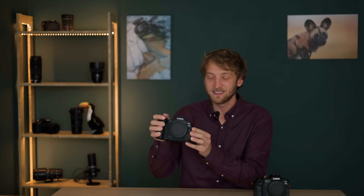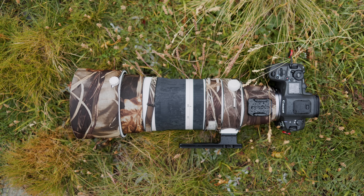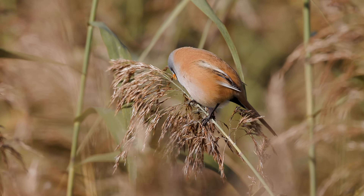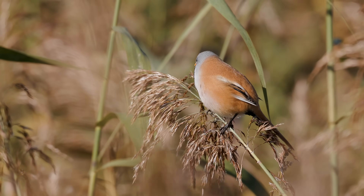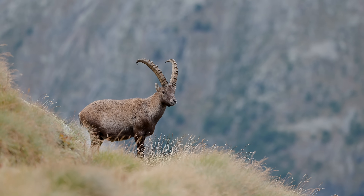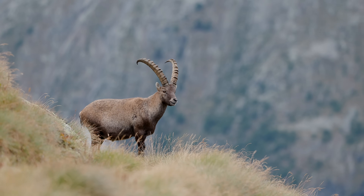I have been using my Canon EOS R5 Mark II quite a lot over the last month or so. I've been taking pictures of bearded reedlings in Germany, I've been in Italy to take pictures of the much bigger ibis, and of course I have also taken plenty of photographs here in Switzerland. Overall I'm very pleased and happy with the camera.